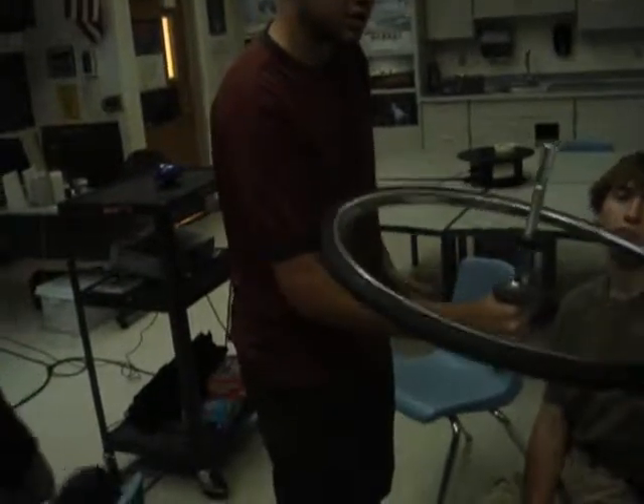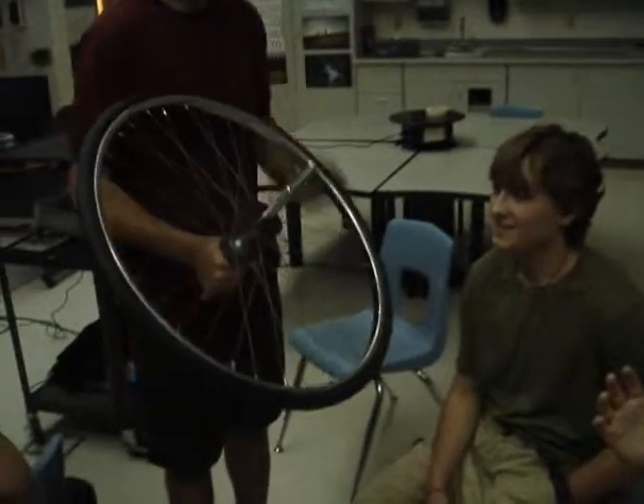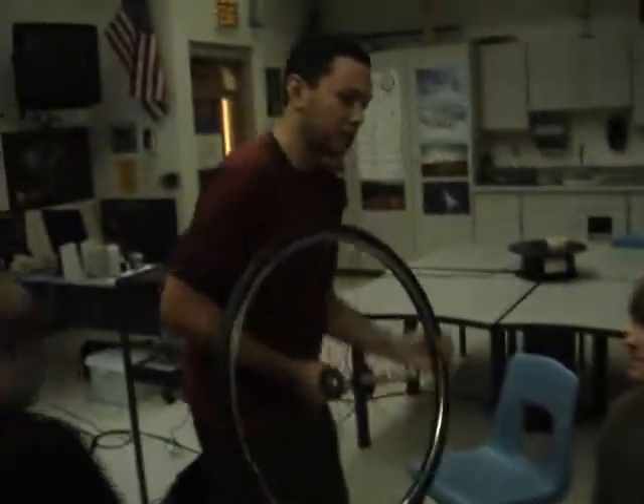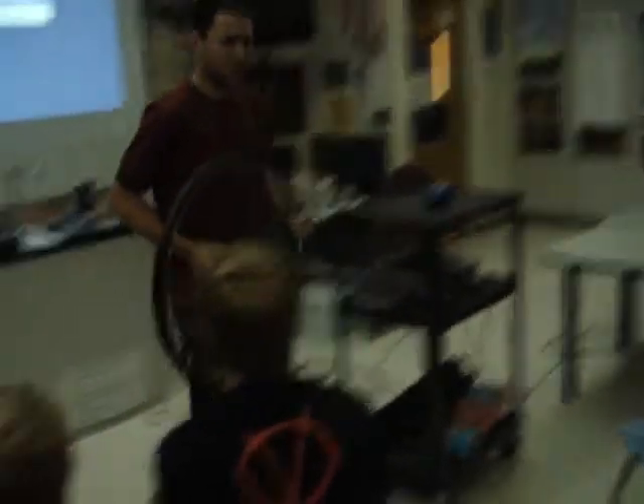Feel this. Try to stop it with your hand on the side. See that? Did your hand warm up a little bit? No, but I can see how it works. Yeah, so there's a lot of energy needed to stop this, and this is just rotating at maybe 20 to 30 RPM.